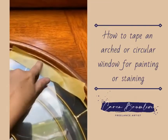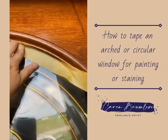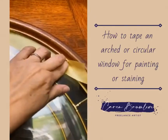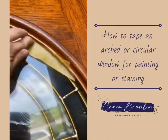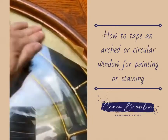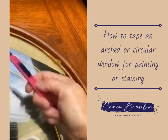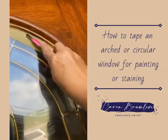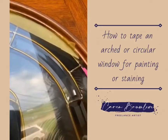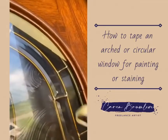I put this in here and just push the center of it all the way up to the edge, and I take my nail and get it right in the edge really good. See how it just curves right into the edge. Then I take my blade and go ahead and cut that off right here.